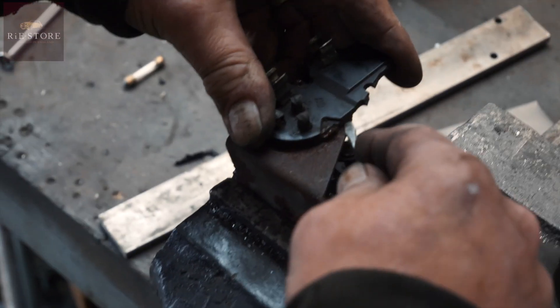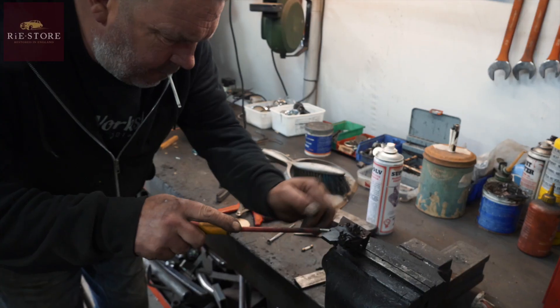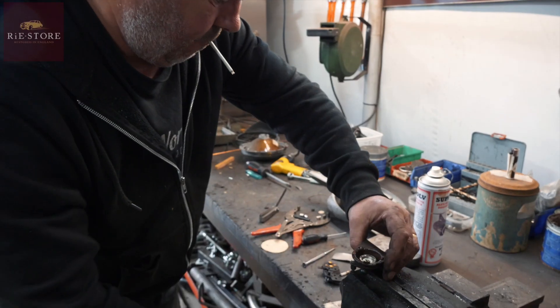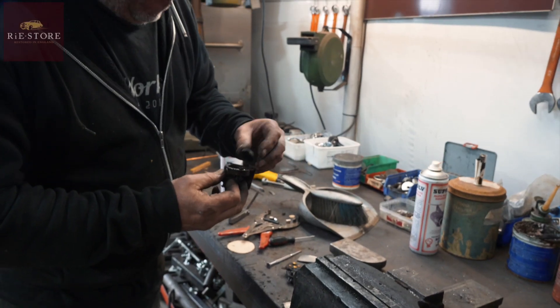I'm trying to lever it up gently because I've got to be a bit careful with these things. Right, that'll only go in one way.